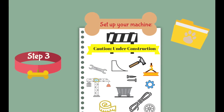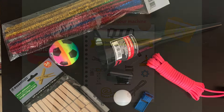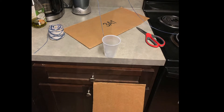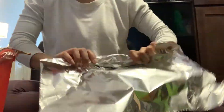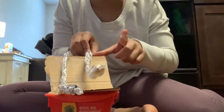Step 3 in the process of designing and making your own Rube Goldberg machine is to set up the machine. I used materials that I had lying around the house — some examples include cardboard, tape, string, toy cars, ping pong balls, Jenga blocks, and more. You will notice that some of the materials I end up using when I set up my machine are different than what was in my original blueprint, because later on when I start testing, some materials end up not working and others worked a little bit better to solve the task.